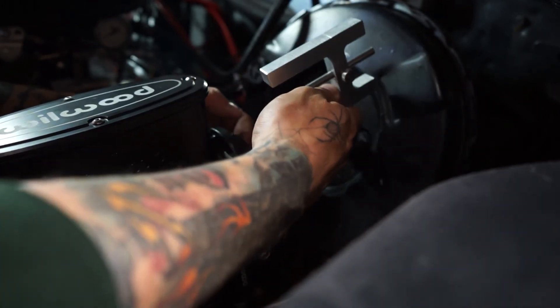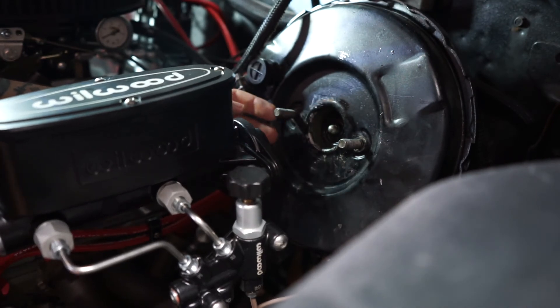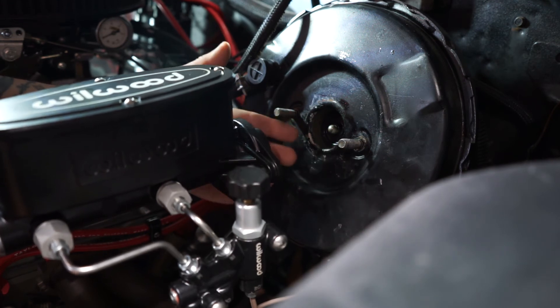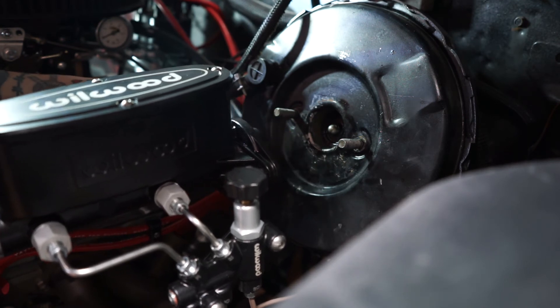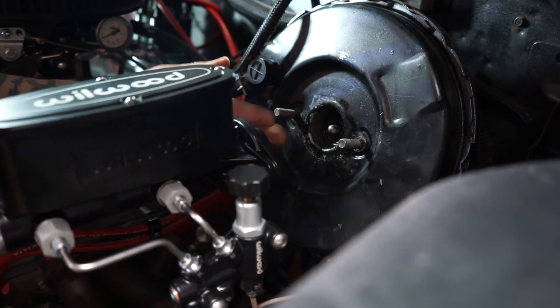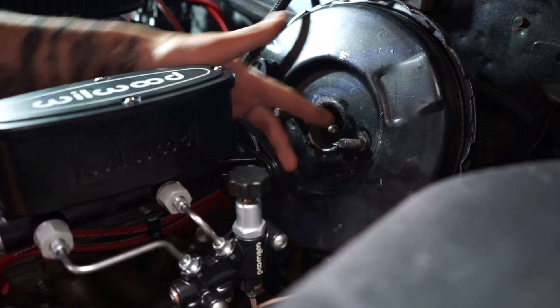Once I adjusted that, I noticed it was way better in the car. The first little bit I was feeling — I felt some resistance and I could still get a bleed out of it, but it wasn't good. All I was feeling was the spring inside the booster, and it was just driving me crazy. I got the thing bled, bench bled the master twice, and just couldn't figure it out.